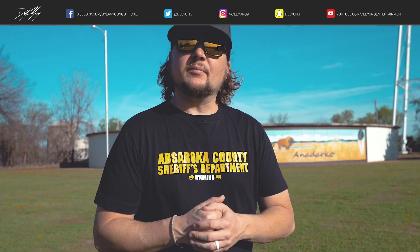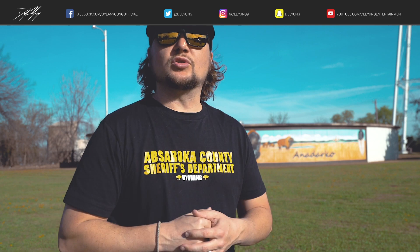Hey guys, it's Dylan back again with another DJI Mavic 2 Pro tutorial video. Today I'm going to be showing you how to calibrate your compass. As far as how often you should calibrate, I like to do it once every maybe 10 flights, unless I've traveled a long distance for whatever reason. Without any further ado, I'm going to get into the DJI Go 4 app.